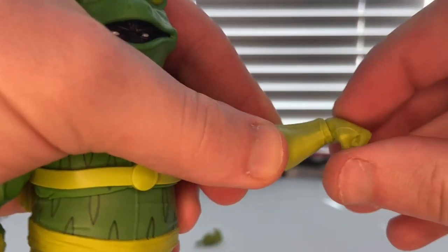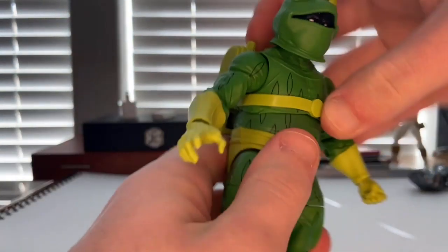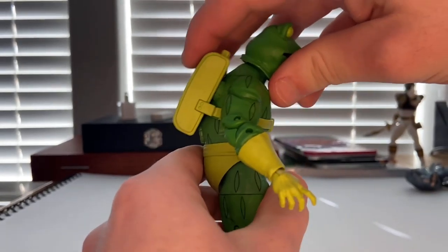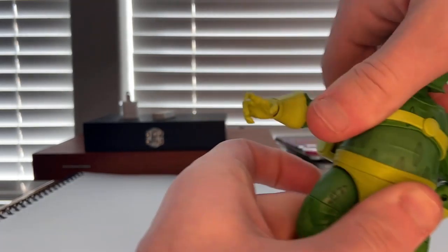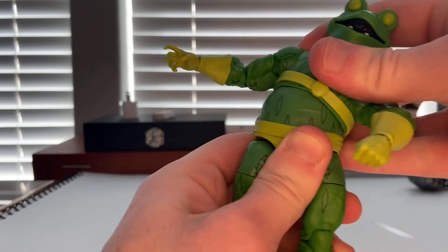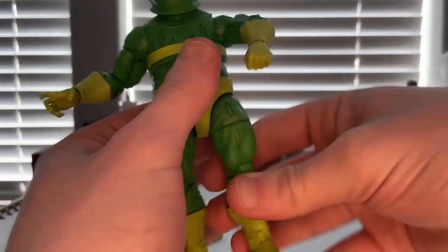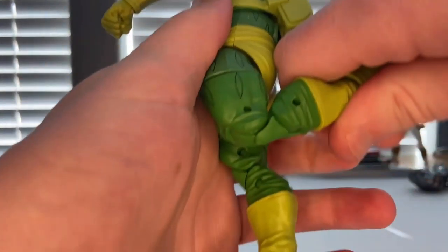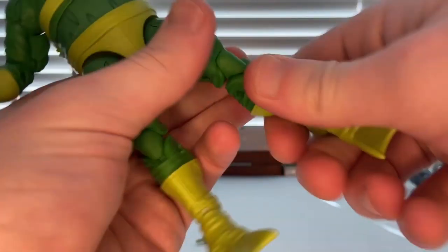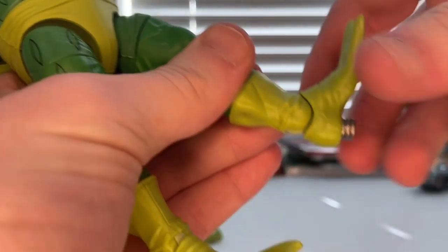His wrists can hinge down and up with 360-degree rotation. He has a diaphragm joint — forward, backward, and 360 rotation, though it's a little tough. Side-to-side as well. His legs kick forward and back, no thigh cut, double-jointed knees, boot cut, and ankles that hinge down and up with a nice ankle pivot.